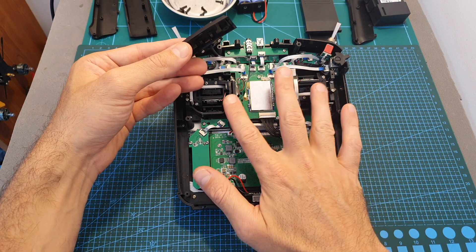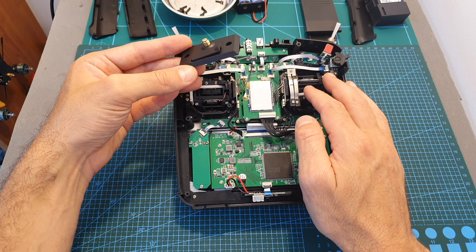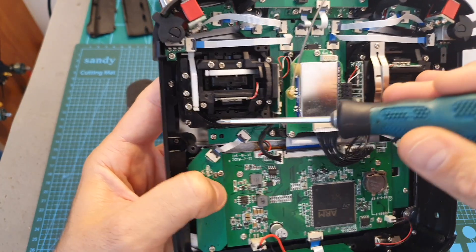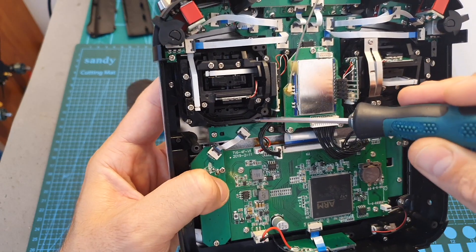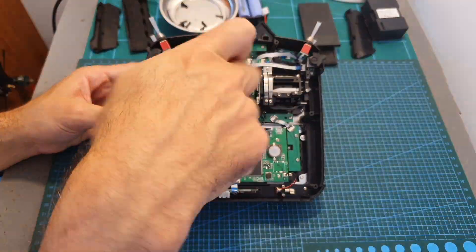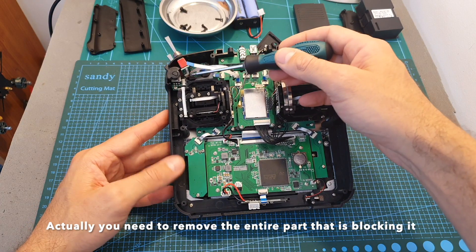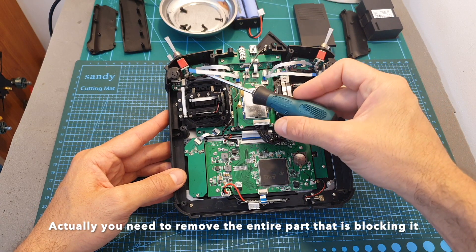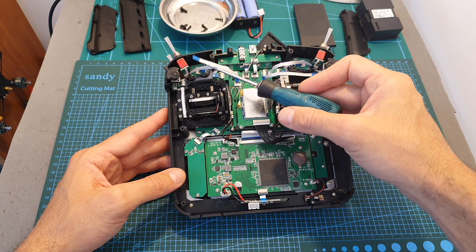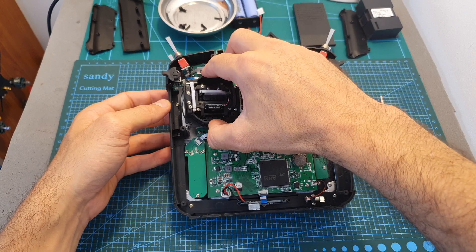If you are not replacing the gimbals, you can simply reassemble the remote controller at this stage. To replace the gimbals, remove the four screws holding them, one on each corner. The screw on the top left corner is a little tricky — I recommend removing the flat cable before removing it. Then unplug the gimbal connector and remove it.